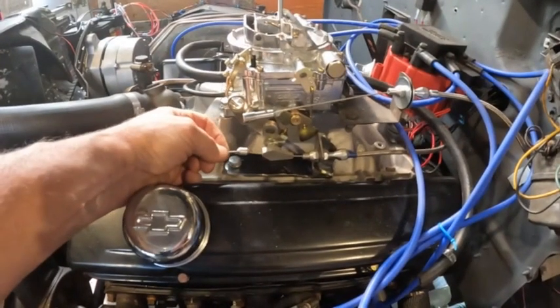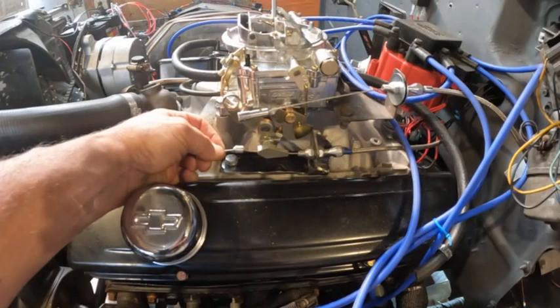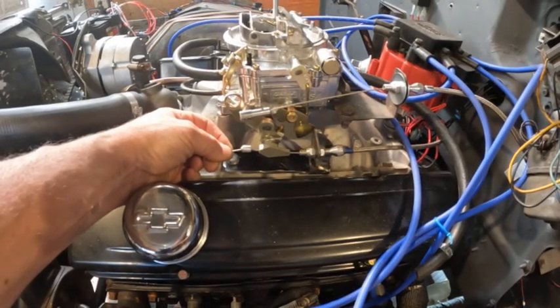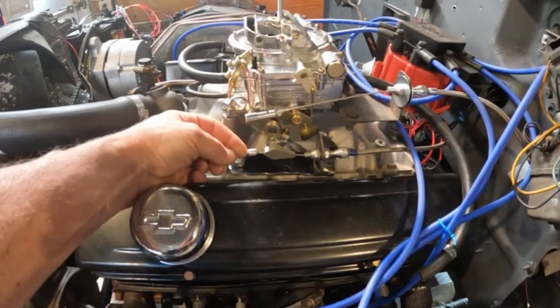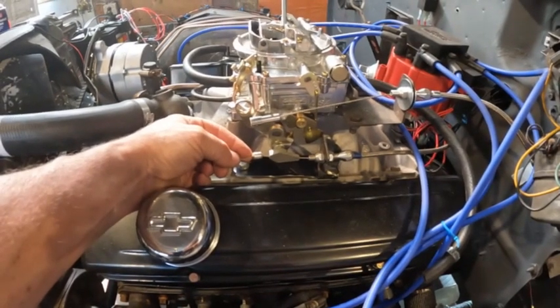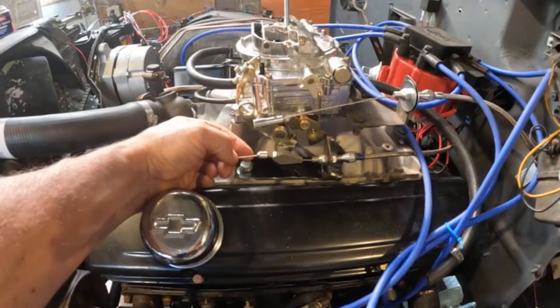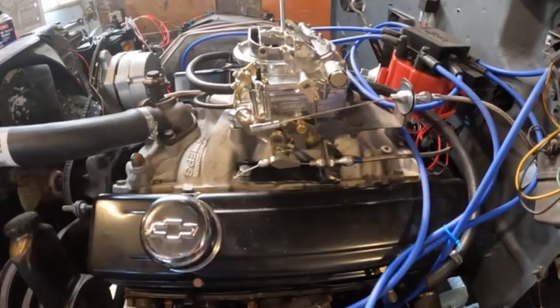At zero throttle we have this much slack. Since we know that, we can take up some of the slack — cut it roughly in half — so that when you're tipping into the throttle you're starting to engage the TV cable's function a little bit earlier, which is to raise line pressure and give you more holding power in second gear. Since I've already tightened that down and I have adjustment left, I'll use this one to adjust it back.